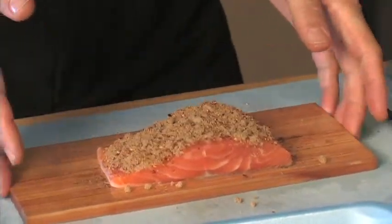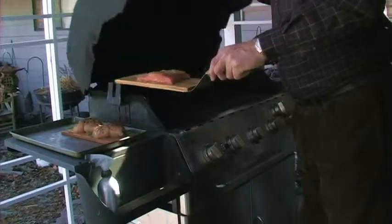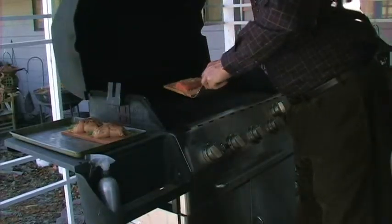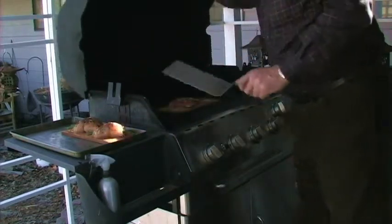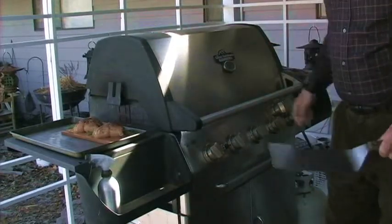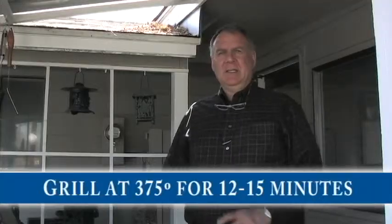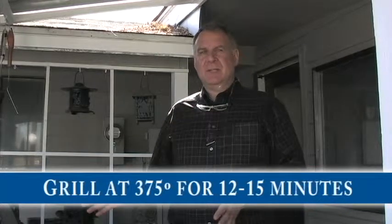That's all ready to go on the grill. Pick it up with a spatula and place it right in the center of the grill. We started the grill at about 425 degrees because when we open the lid it's going to drop back down to about 375.